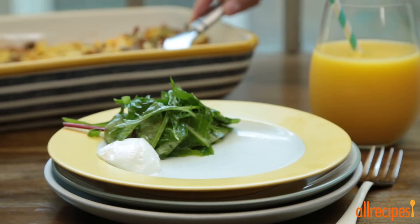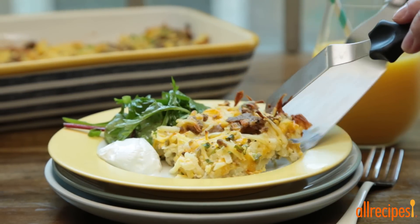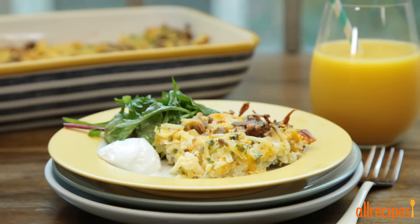This turkey sausage breakfast has it all. It's perfectly satisfying for a week of breakfasts and great to serve to guests on the weekends.